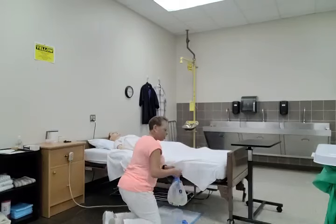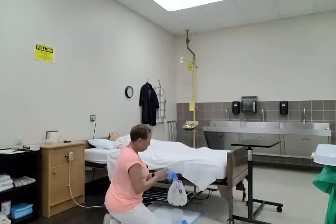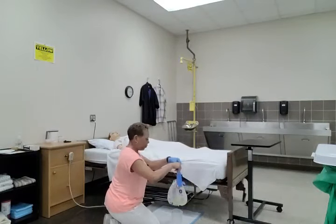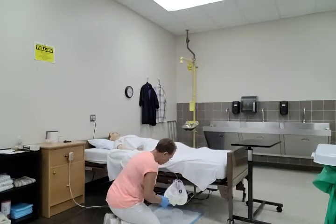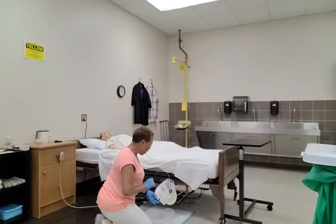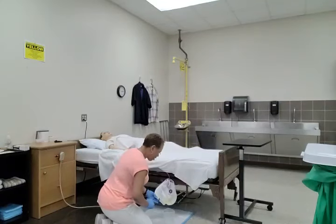The first thing I'm going to do is put on my pair of gloves. I'm going to look at the valve to make sure that it is closed, because you don't want to remove the drainage tubing from the holster if the valve is open — if it is open and you remove it, you're going to have urine all over the place. So this valve is closed.